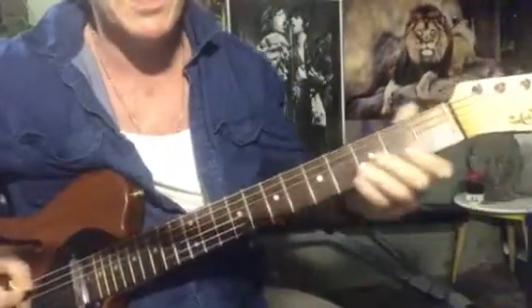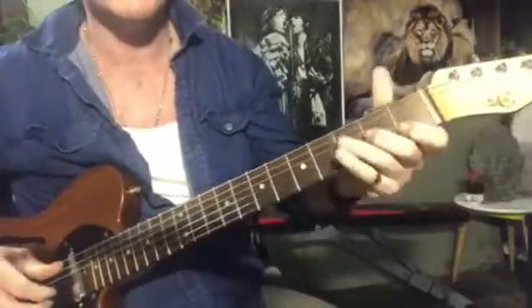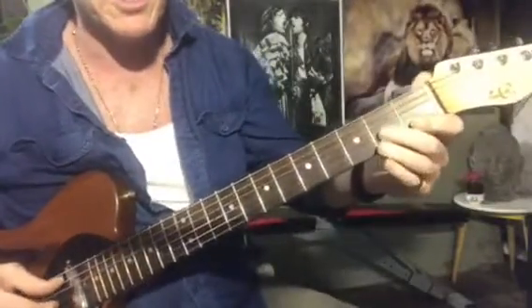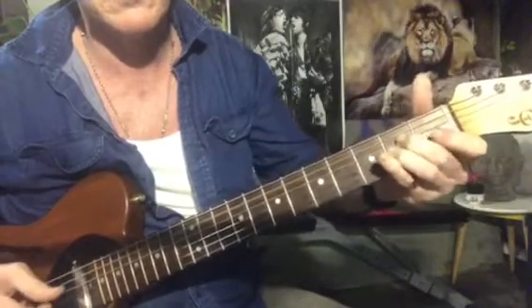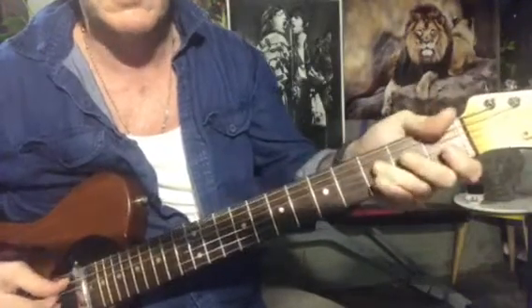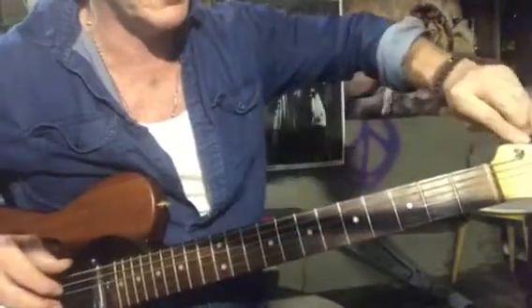Hi, it's me again. Just getting a bit more close up on the fretboard for Rhiannon. So just to clear up that main riff — I'm still in the D tuning from the other song, so I just essentially need to sort that out.